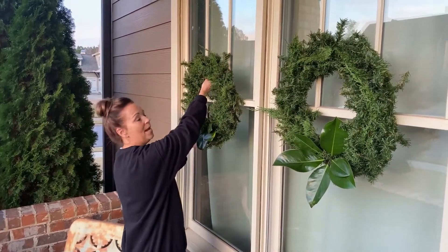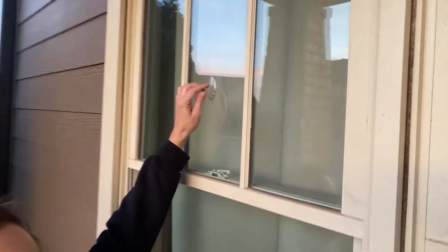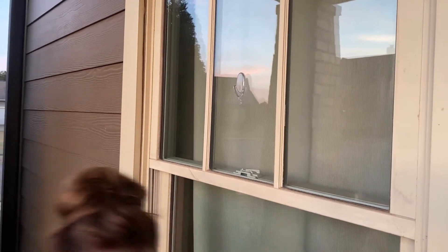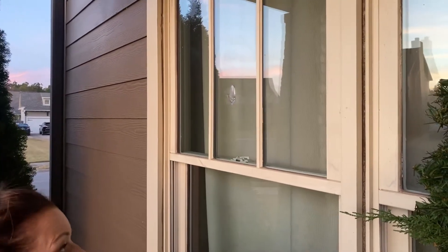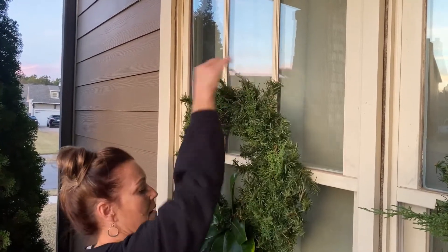For hanging, I just use a command strip. These have actually been up here for a couple of years and they hold really well. The good thing about cedar and magnolia is that they will stay looking great until well after Christmas - you don't have to worry about it at all. That's why I really like to use them; they last a long time. I hope today's video has been really helpful and maybe you've learned something.